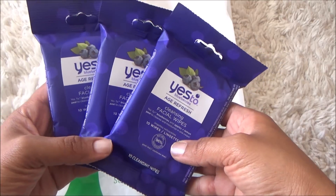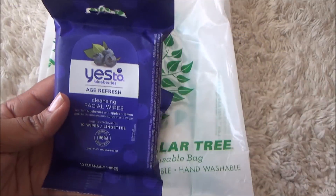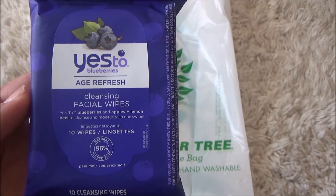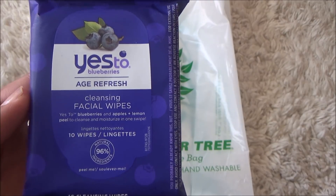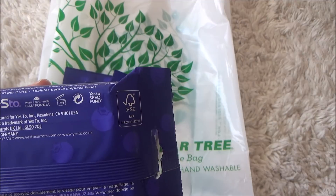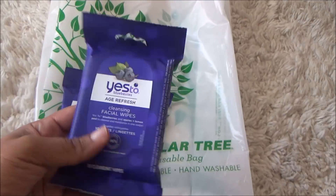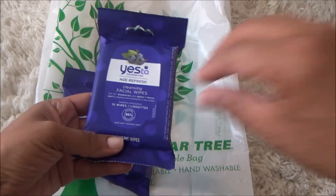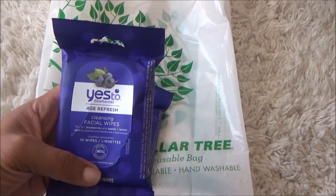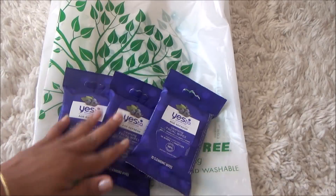I picked up three of these. In the past, like two years ago, they had the carrot formula — this is the 'Yes to Blueberries' age refresh cleansing facial wipes. It says yes to blueberries, apples, and lemon peel to cleanse and moisturize in one swipe, and there are 10 in here. I smelled them — really light lemon smell, not really blueberries. That's why I picked up three!